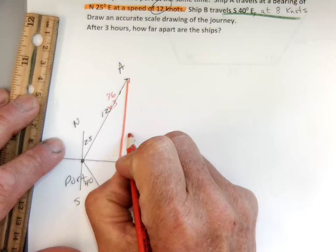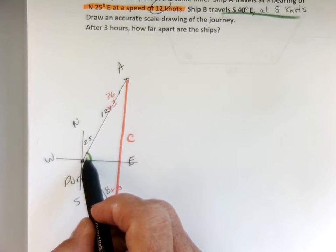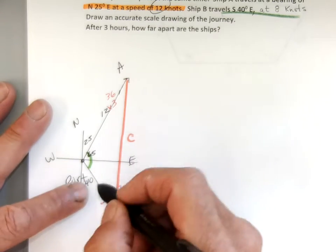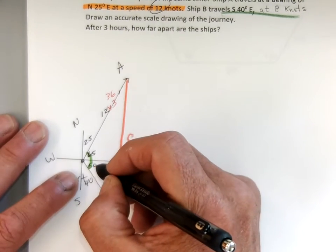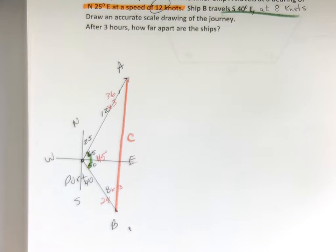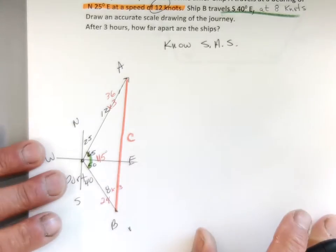I do not have a pair of opposites, but I can find this interior angle here. I know that 25 and 65 makes 90 degrees — northeast, right? And 40 and 50 degrees between south and east also makes 90 degrees. So 25 and 65 has to make 90, and 40 and 50 has to make 90. So the central angle here happens to be 115 degrees. And now what I do have is side-angle-side.